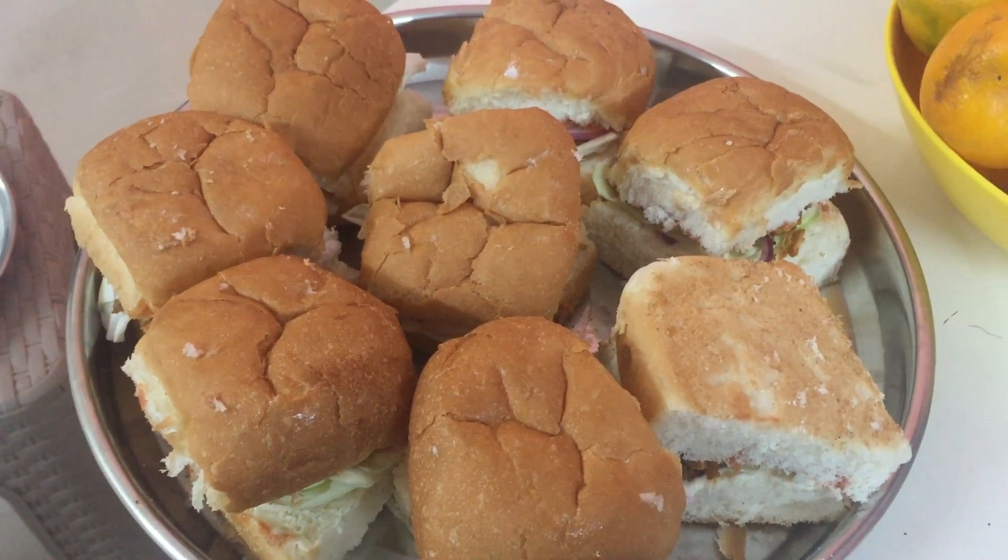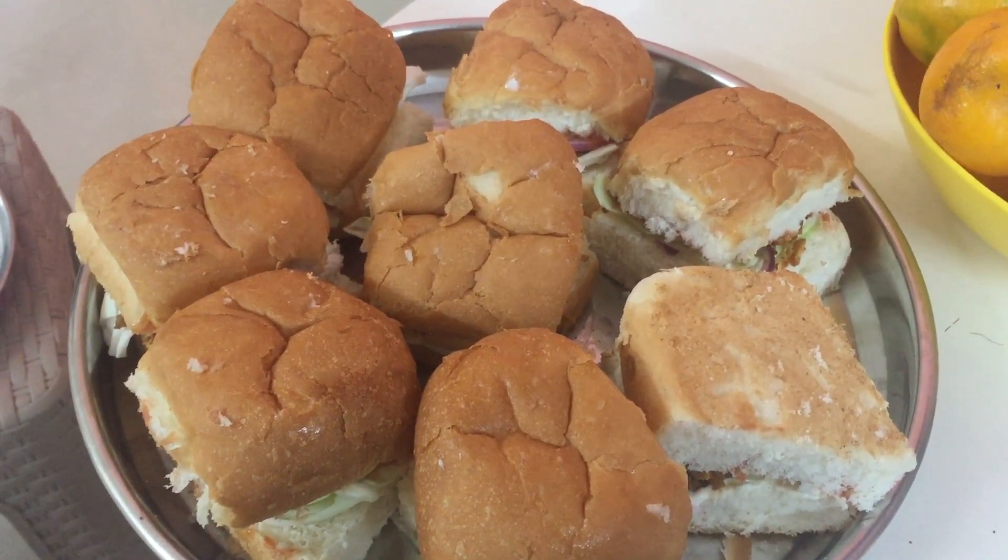Yes — the pav ones turned into mini burgers.